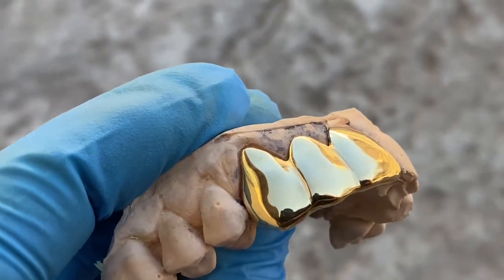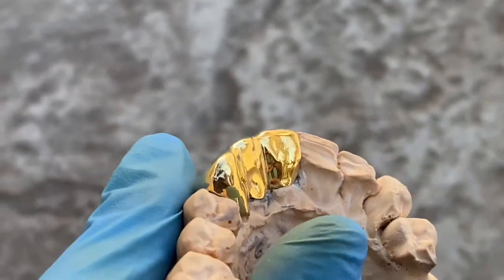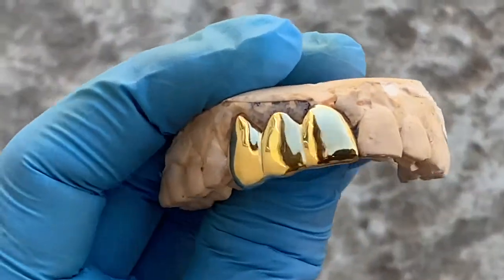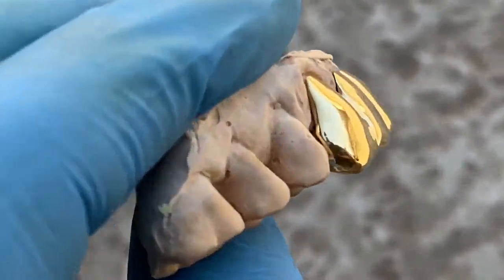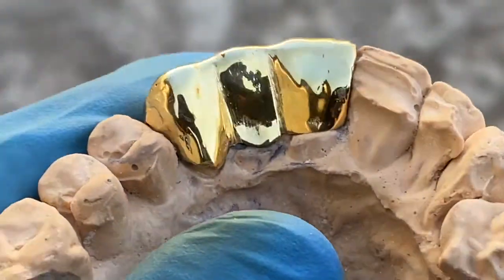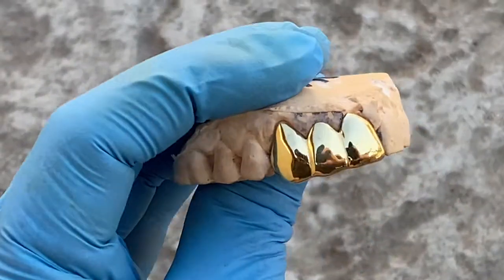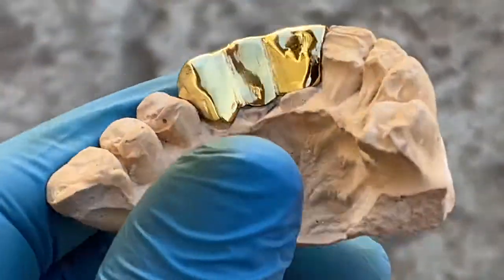You can purchase this on our website, blingcartel.com. This is a custom handmade piece, so it's going to be a perfect fit. Check us out at blingcartel.com — real custom grills.